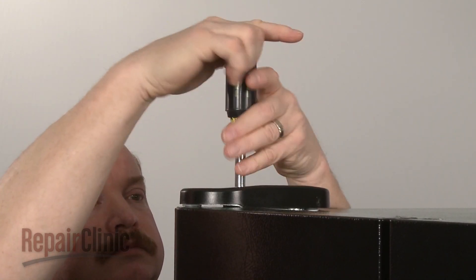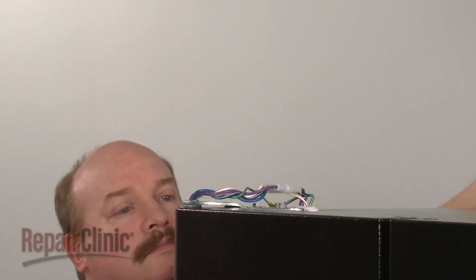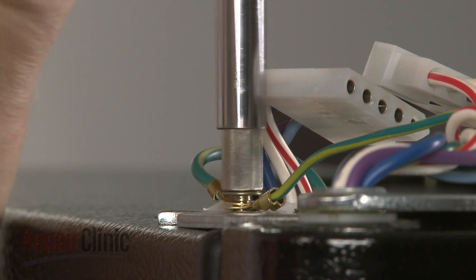Now remove the screw securing the upper hinge cover and pull the cover off. Disconnect the door wire harness and the grounding wires.